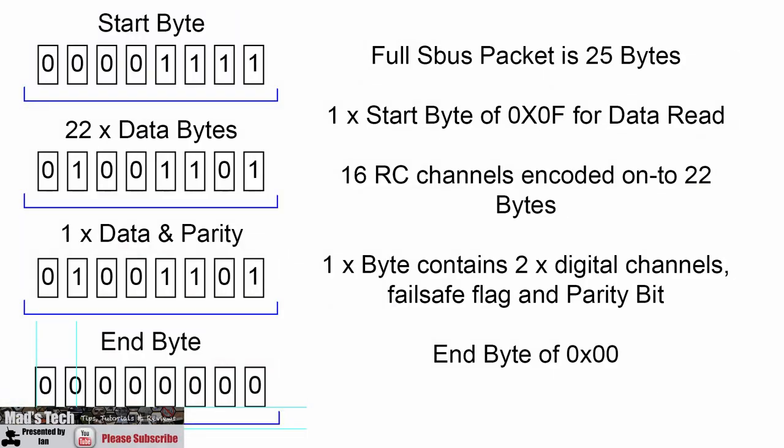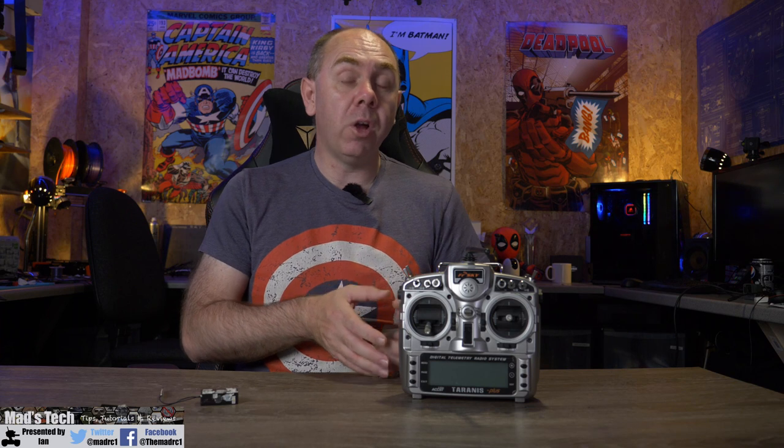SBUS has a 100,000 baud rate and consists of 25 bytes of data. One byte is the header — the start byte — consisting of four zeros and four ones, or 0x0F. You then have your 16 digital control channels encoded onto 22 bytes, at 11 bits per channel. There is one byte containing channel 17 and 18 digital, the failsafe flag, and the parity bit. The final byte is the footer, which is all zeros (0x00).